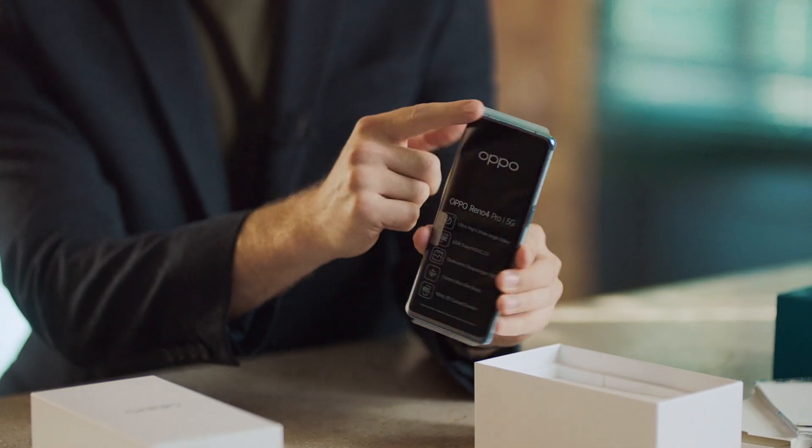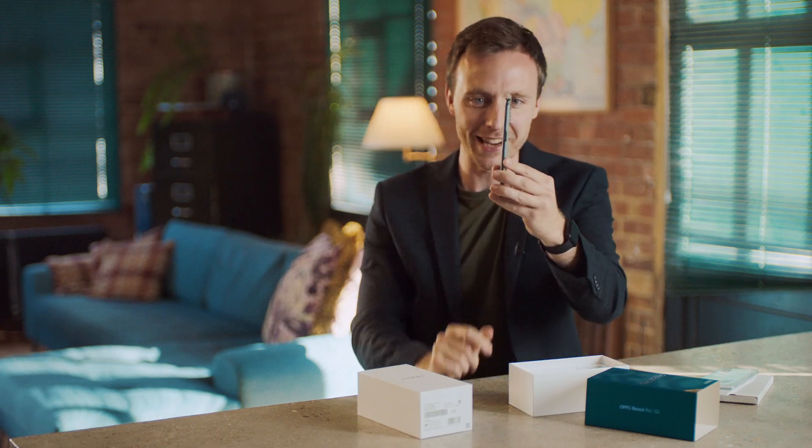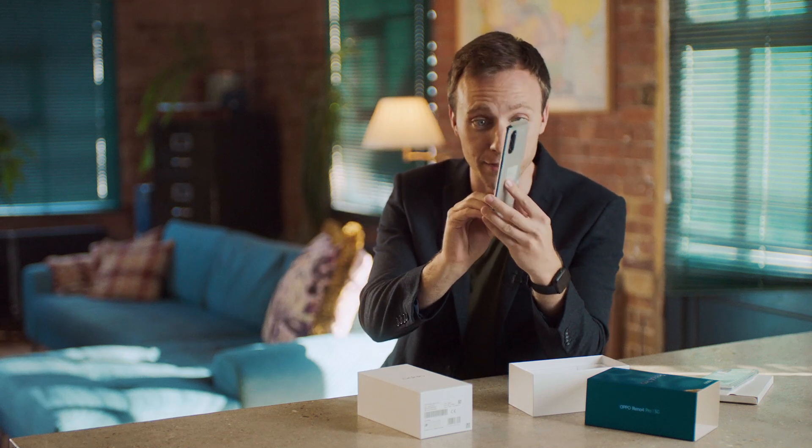And first impressions - well, that's just incredibly thin. It's just 7.6 millimeters thin, which is kind of ridiculous, because usually when you have a 5G phone like this, it adds a bit of bulk and weight. So that is remarkably slim, actually, for a phone like this.